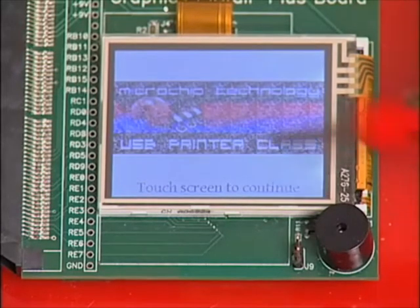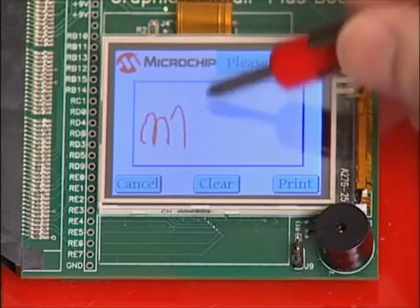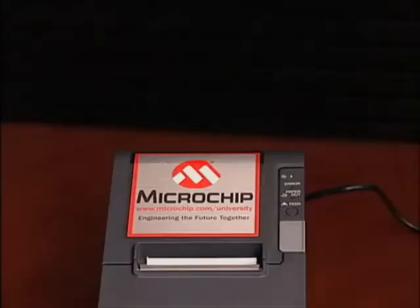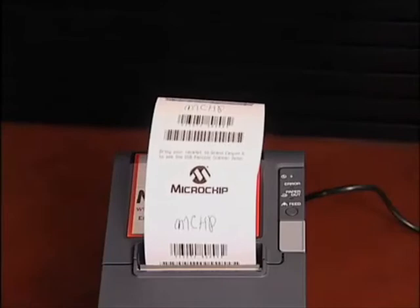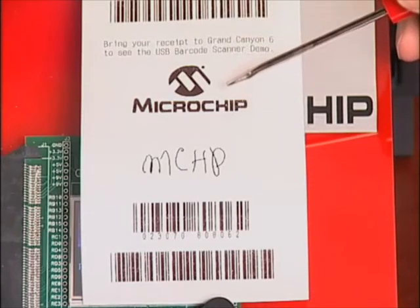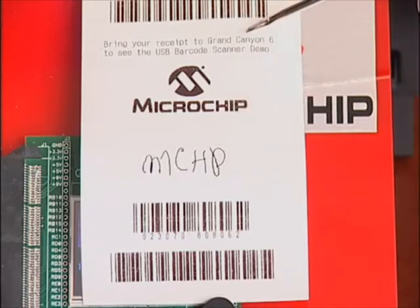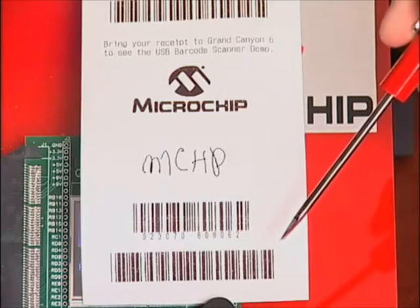We touch the screen, and a signature panel appears. We sign our name and hit Print. The receipt printout demonstrates all of the capabilities of the printer: the different fonts, the symbols, the signature panel, special messages, multiple barcodes, and the fact that this receipt was pre-cut automatically.